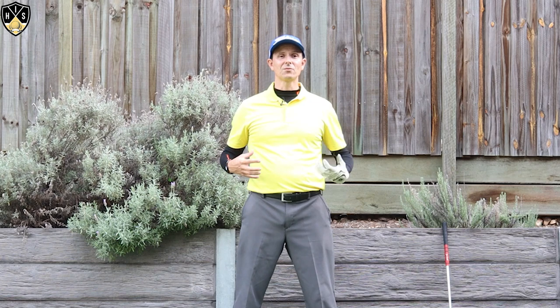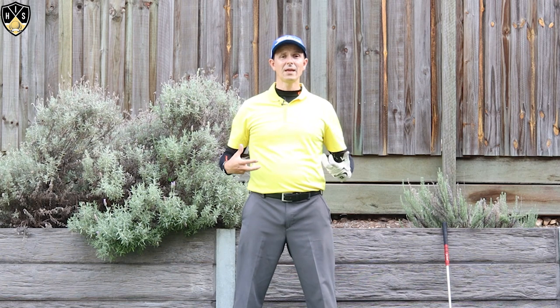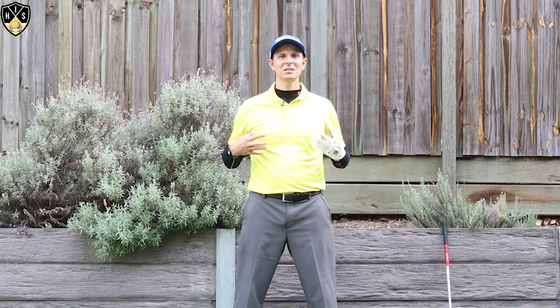Coming up I've got a video that talks about how to stop sliding in your golf swing. When you combine that with this chest movement, you'll play some fantastic golf. Make sure you watch that video — it goes into more detail about how to stop sliding, which ties in really well with this video. Do you want to know how to play even better golf? Consider subscribing to the channel. If you have any questions or comments, let me know and I'll get back to you. Thanks for watching, see you next time.